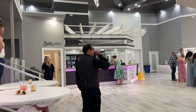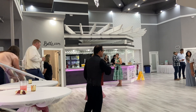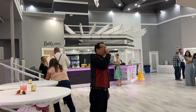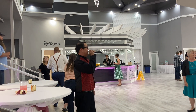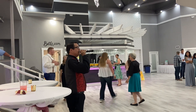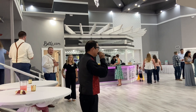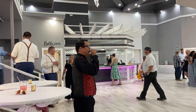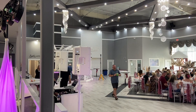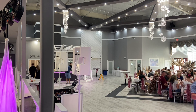Good afternoon ladies and gentlemen. I hope you're enjoying your Friday afternoon here at Celebrations on the River. In just a minute I'm going to need everybody's help in welcoming the wedding party into the reception. So if you haven't already, please be so kind as to find your way to your seats. The bar is directly to my left, but in just a couple of minutes I'm going to be welcoming the wedding party into the reception. Ladies and gentlemen, please join me in welcoming the wedding party into the reception.